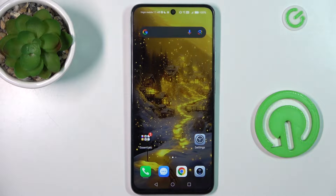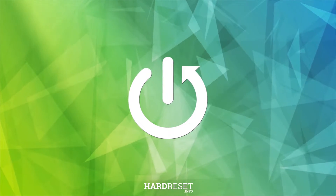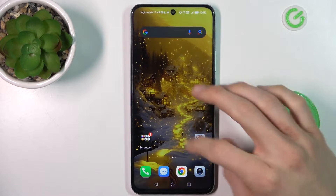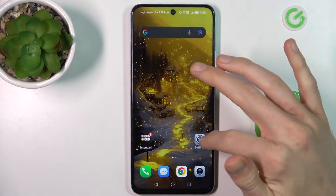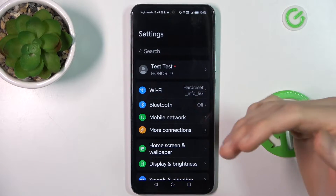Hi guys, today I have the Honor X7B and I want to show you how to take a long screenshot on this device. The first step is from the main menu we must go to the Settings application, or somewhere with more information than fits on one side of the screen where you can scroll, because only in that case can we take a long screenshot.